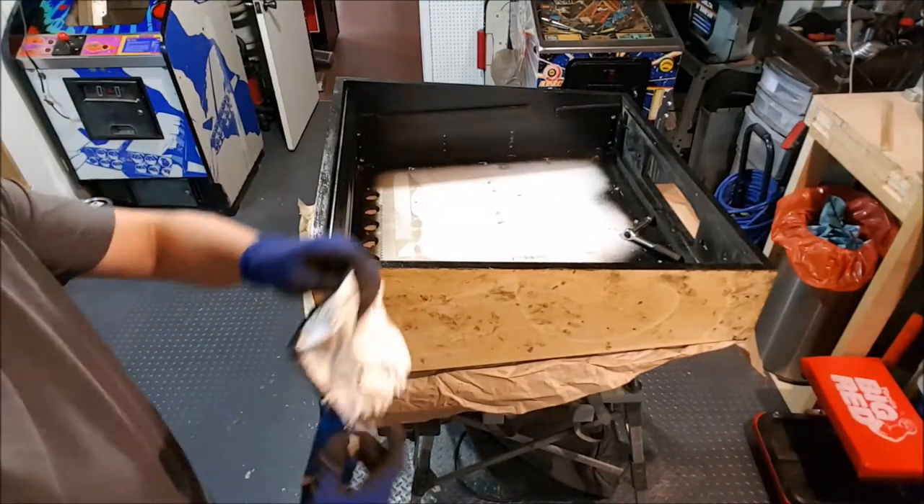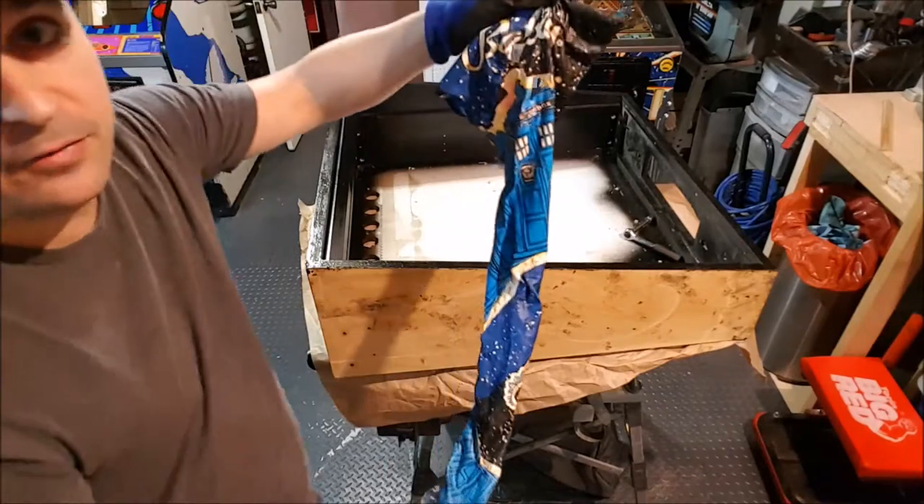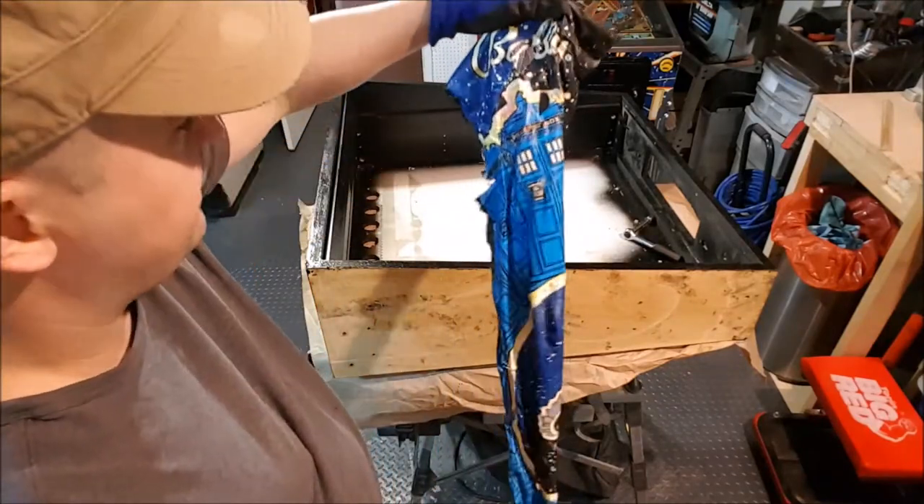Here we go! One single piece. You want to make some leggings out of this? Or pyjamas? You can fit nicely.